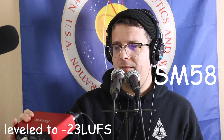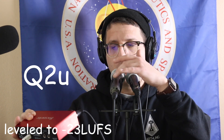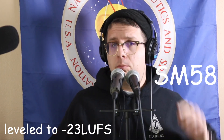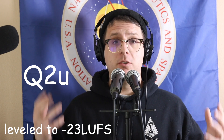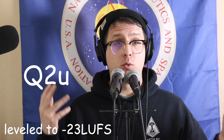The input gain for the SM58 is set just above three o'clock while for the Samson Q2U we are at about two o'clock or 2:30. I will leave a portion of this video completely unprocessed but for the remainder I will completely level match them so you can get a good understanding of how they perform in terms of tone and room noise.